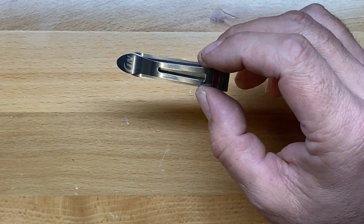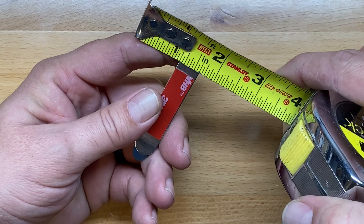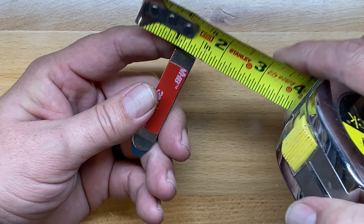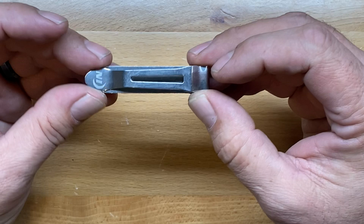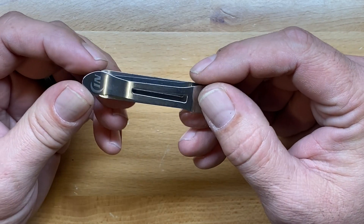These are really narrow — right at exactly a half inch wide. So it's a very good little deep carry pocket clip that you can add on to any number of pocket knives.